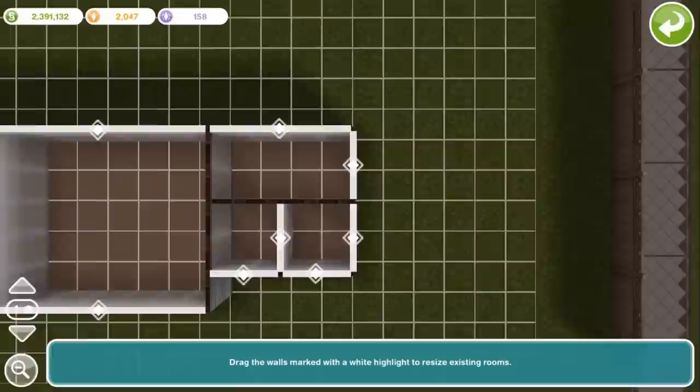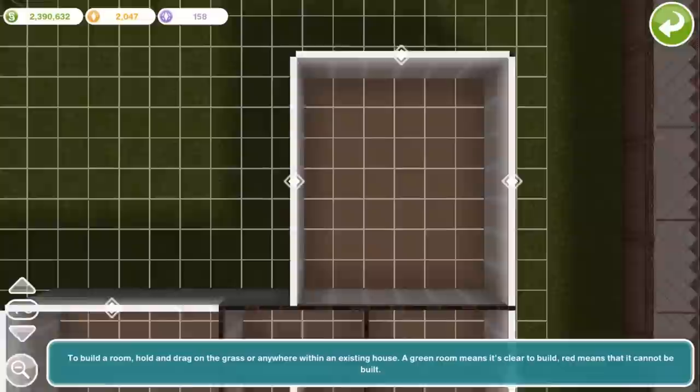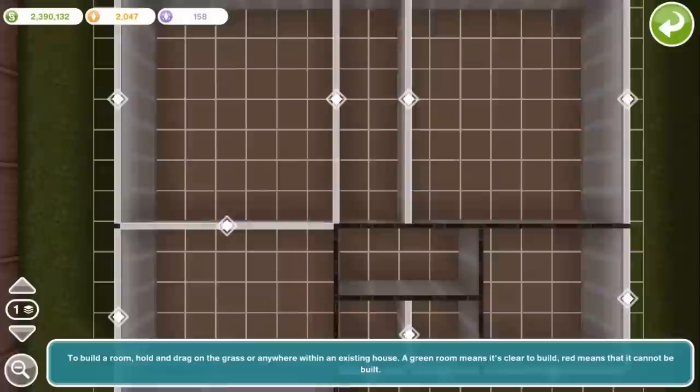So what I'm building here is the downstairs. We're gonna have this big room here as the living room, this room here is going to be a hallway for a staircase, and then this room here is going to be the kitchen. You'll see it all begin to take shape as we go on.